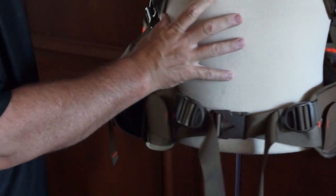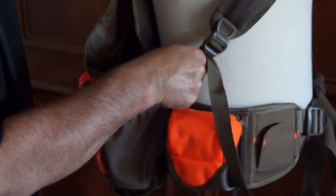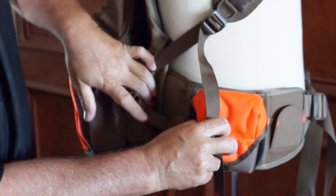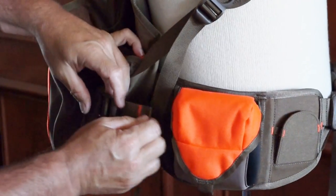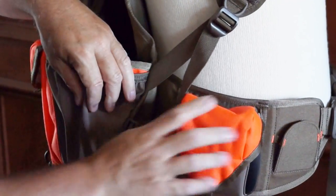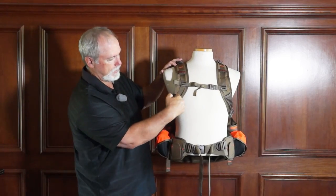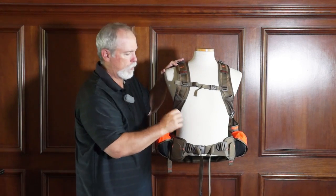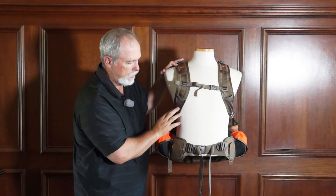To carry the birds, you've got adjusting here as well as back here — more adjusting. The shoulder straps are great, and it's got pockets on each side for e-collars, radio transmitters, whatever you carry with you.